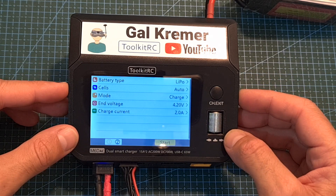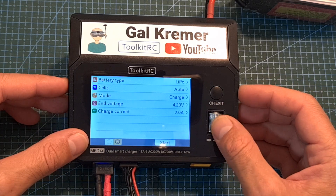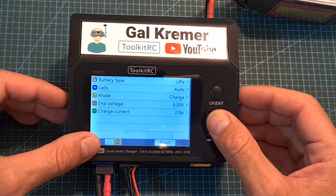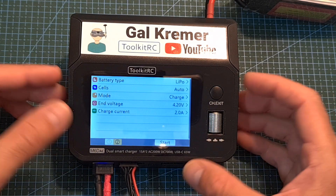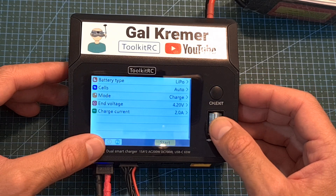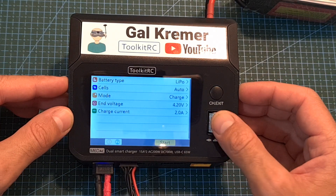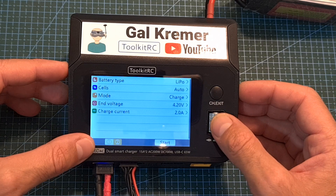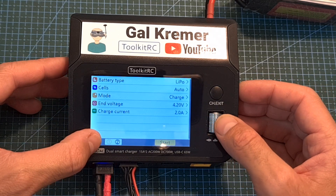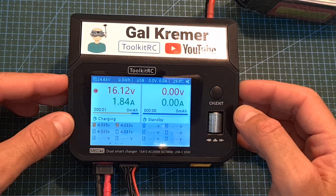Once you've defined your settings, you can highlight the channel number you'd like to use. If a battery is connected to channel 2 as well, you can highlight that option and the same settings will be applied for both batteries. Once the desired channel is selected, press the start button to begin charging.